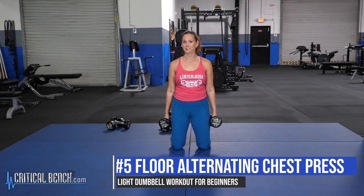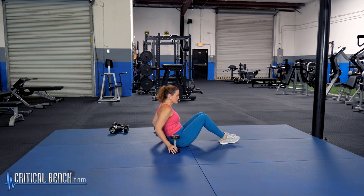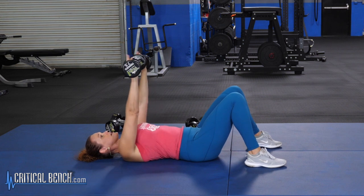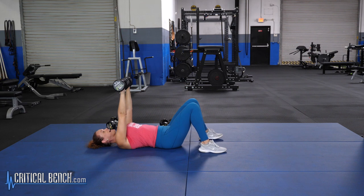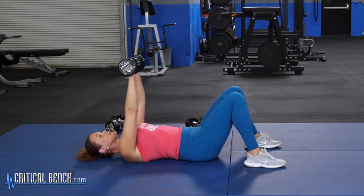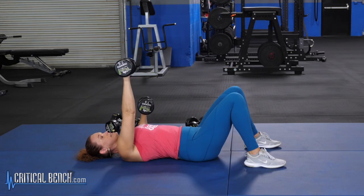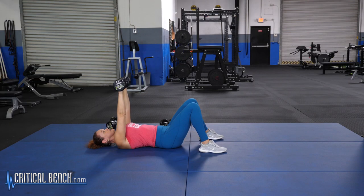Next move is an alternating chest press on the floor. Grab those weights and take it down on your back. Feet flat, let your head and shoulders relax, and bring the weights up above your shoulders. We're going to lower one arm at a time — keep your core tight, as this works your core along with your chest and the front of your shoulders. Lower one elbow towards the floor and press back up. Key point: keep your wrists flat and above your elbows at all times.